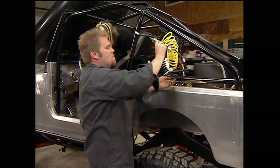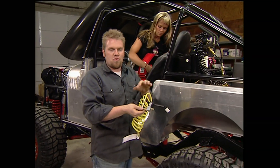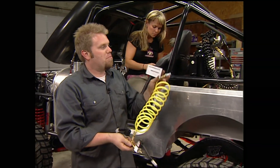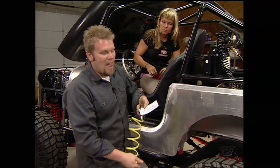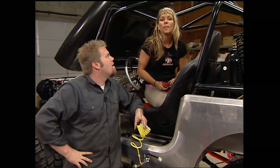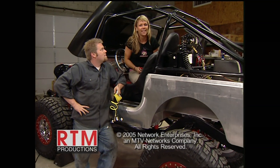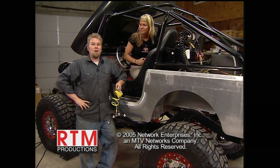One thing we built for this Jeep was a manifold to run our ARB air lockers. We have two solenoids — one for the front, one for the rear — and we'll just plug it into the bottle. I added a little tag so we know to keep the bottle under 90 PSI when it's plugged in. Now that these two are pretty much done, make sure you stay with us next week, because we're taking the AJ and CJ head-to-head on the trail. Road trip!